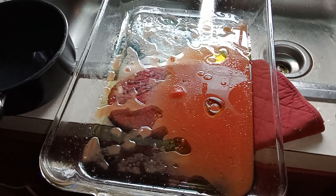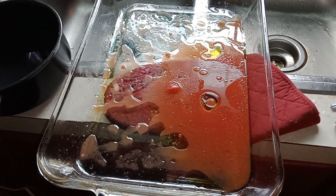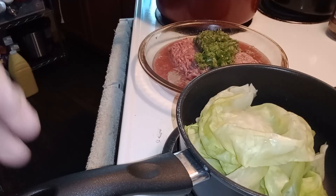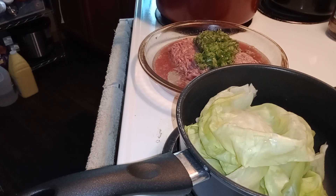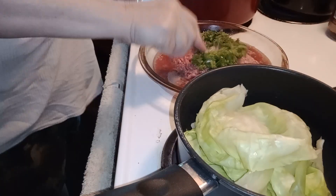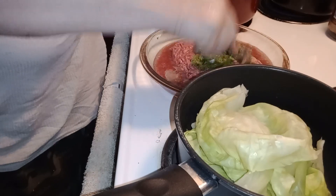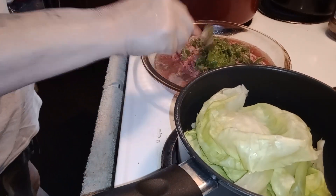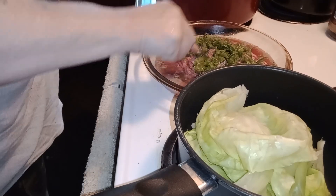I mean purple onions. Okay, we got the meat out half raw — we were going to fry it but we're not. We're just going to do it like you're supposed to do. We were going to make it easy but there's no sense in it; you can just do it just like this.